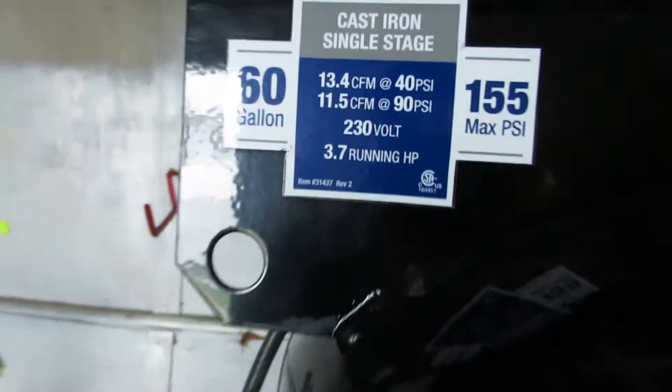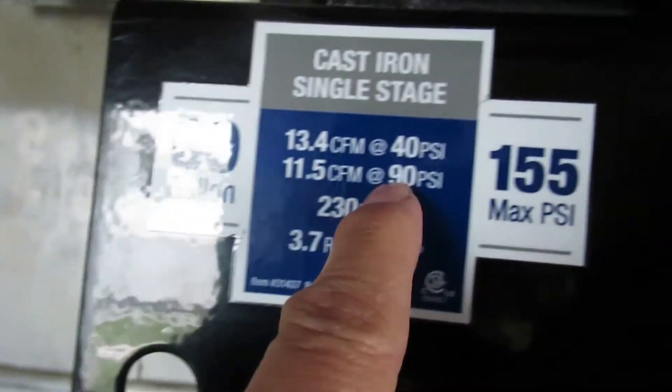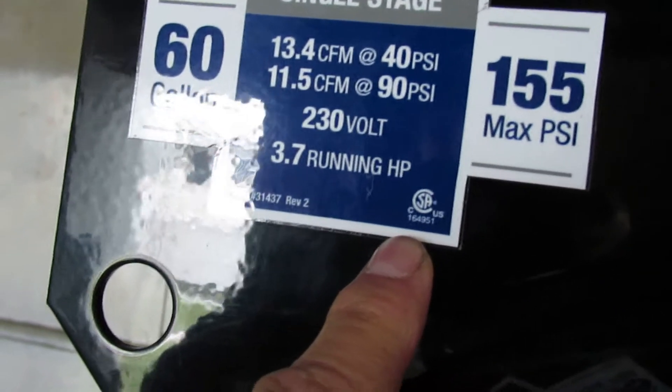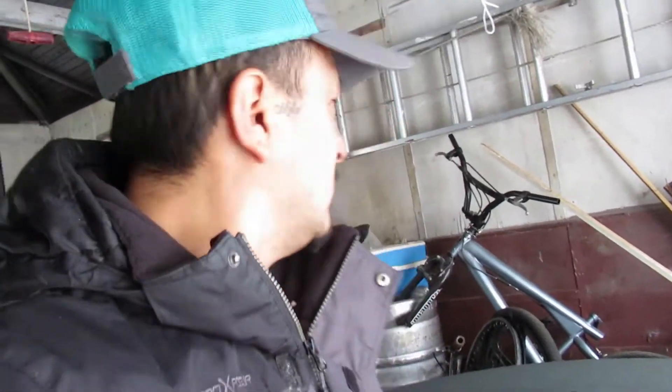On top of this one right here — see, made in the USA — 60-gallon, 11 CFM at 90 PSI, 13.4 CFM at 40 PSI, 3.7 horsepower. Now the PSI makes a huge difference. If you're shooting brad nails rapidly, I could probably do 100 brad nails and that won't call for any pressure.